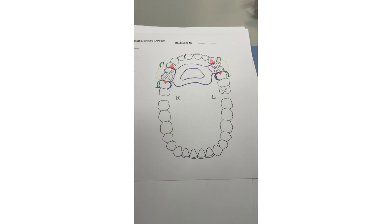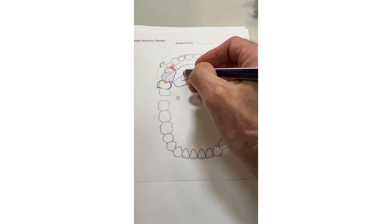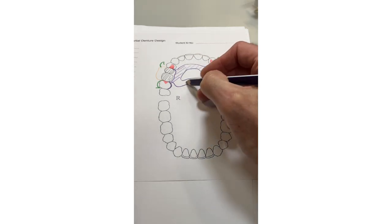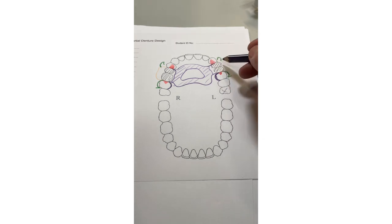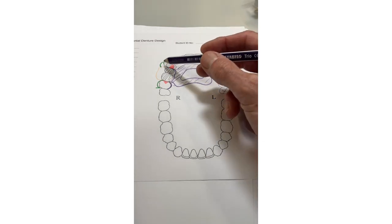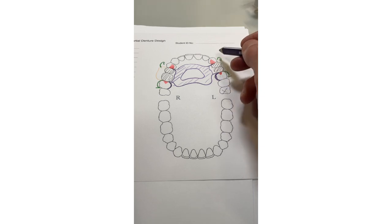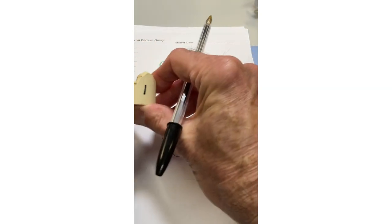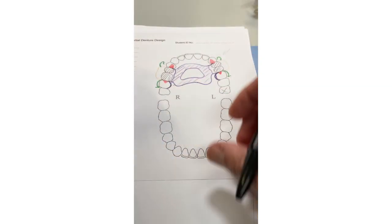Shade in the metalwork to show what the denture base looks like. To check your design at the end: check you've got the saddle supported at both ends, you've got a clasp on both teeth — the only downside is visibility. If the patient didn't like this clasp, you could omit it and use the molar clasp at the back. That's the Kennedy Class III case upper partial denture.